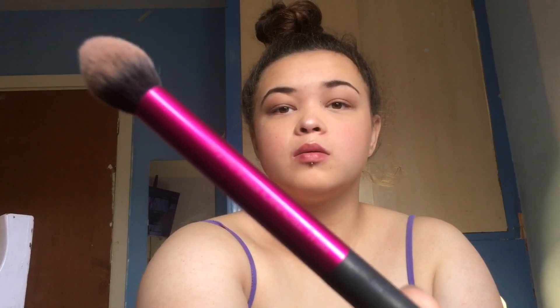Next I'm taking this Real Techniques brush and adding a little bit of powder highlight from the Technique highlight palette, just to make the highlight pop more.